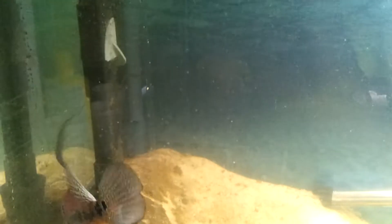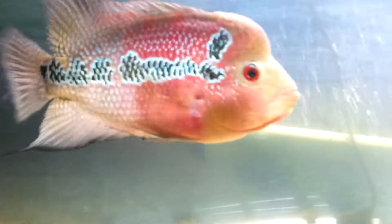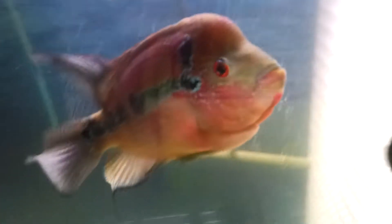Let me bring y'all a new update video of my flower horn. It's been a while. I need to still do some sift work — my sand is all dirty.